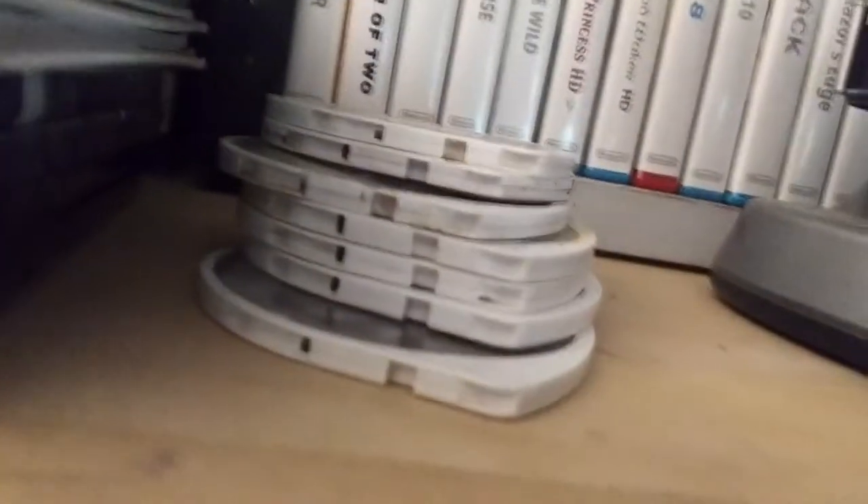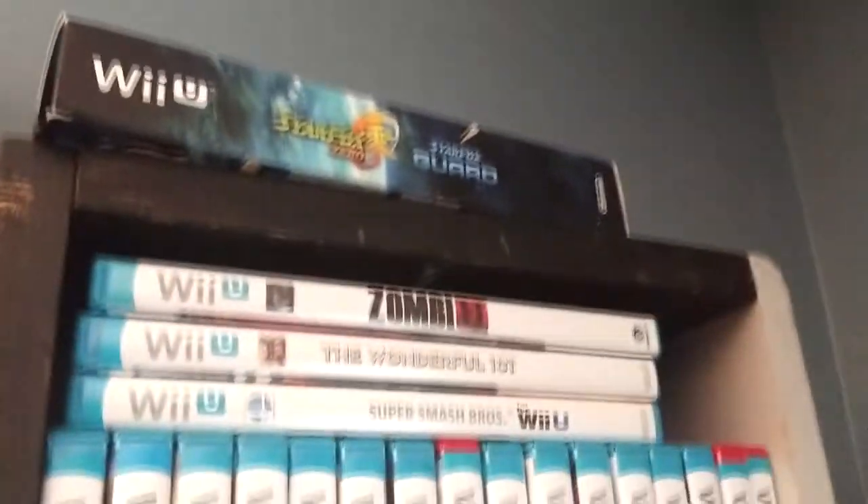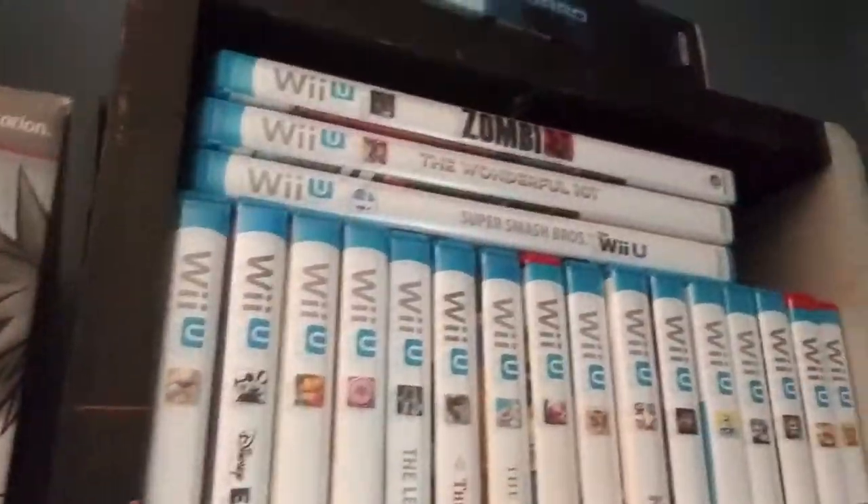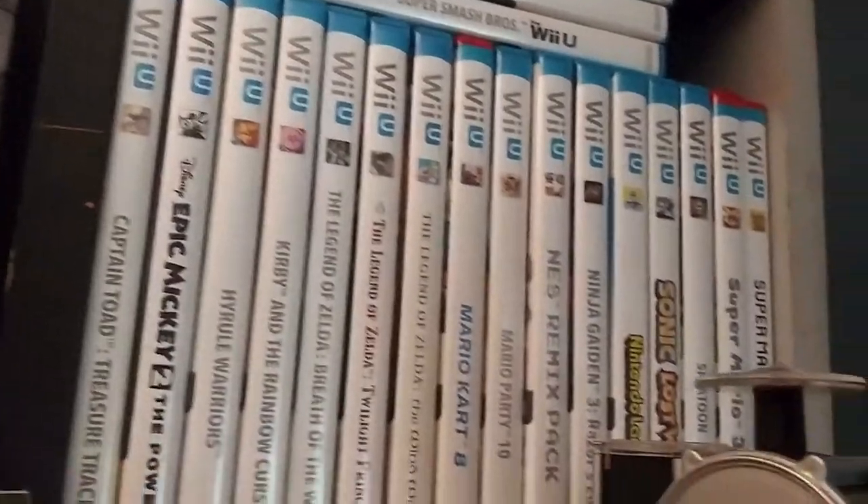Here's some random PSP games that are not in a box. And then here's my Wii U collection — it's not that big, but it's kind of nice. I got Star Fox Zero and Guard for like five bucks in the box for both games, so it's pretty nice. Here's all the Wii U games I have — Hyrule Warriors and others.